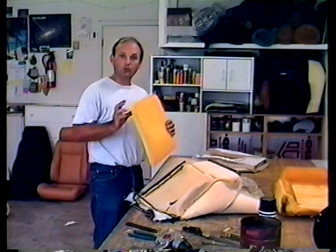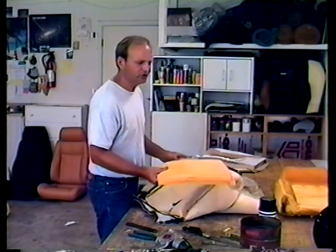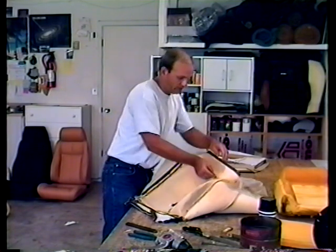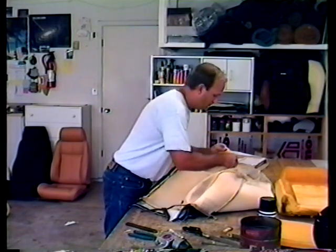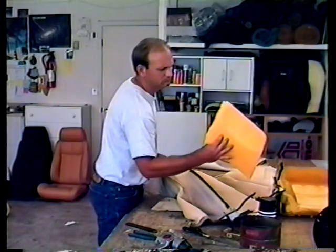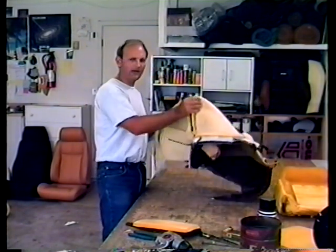Unlike the 1, 2, 3 foam on the bottom, I prefer that you reuse this one because it's got a funny shape — it's got this indentation and a little lumbar here. It works real good to just reuse it, it's a lot easier. If you don't have any original seats, you can use a regular piece of foam about an inch thick — you could use two half-inch pieces.